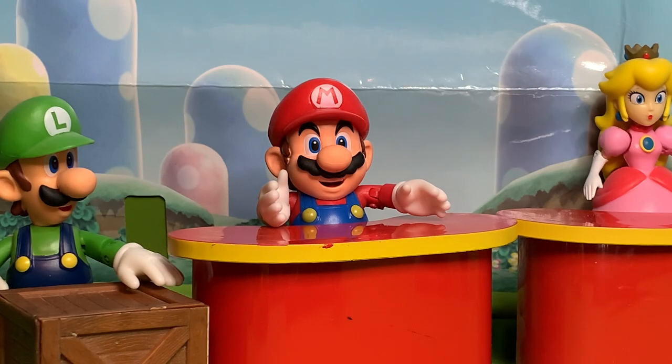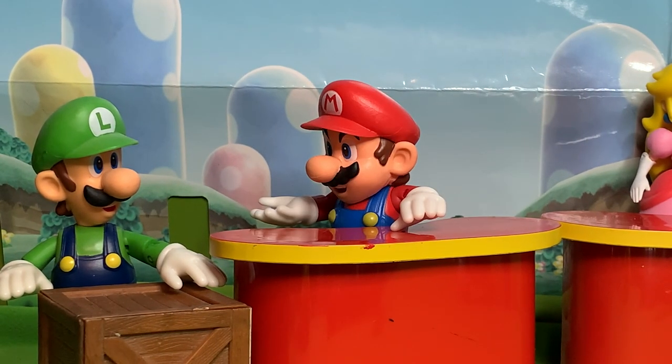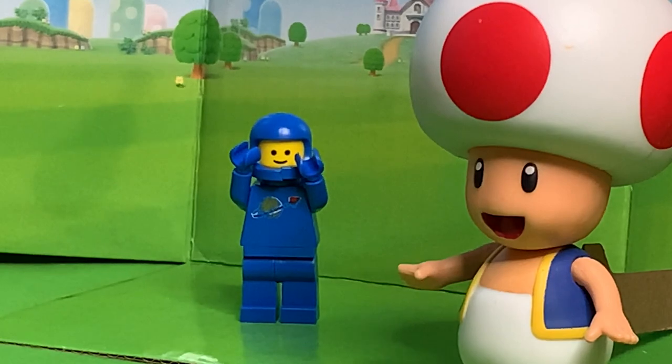Oh boy, it's time to cast the Super Mario movie! You mean the Super Mario Bros movie. Do not correct me, Luigi. I am never wrong. Here's our first audition.